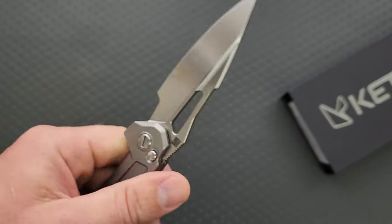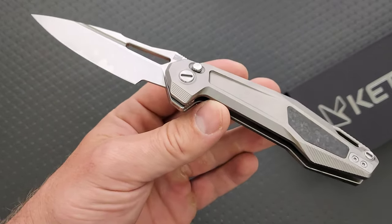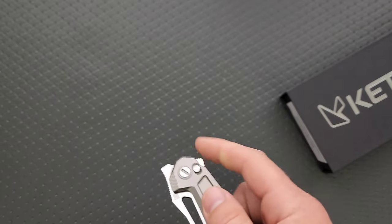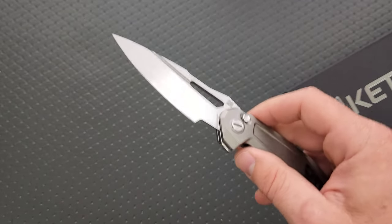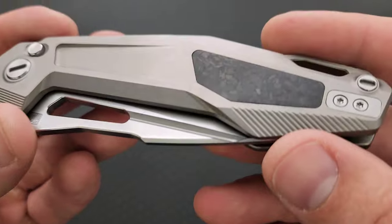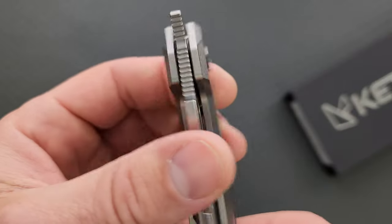Quechua is like a partner brand to Reich, and I believe it is the Reich OEM — like Reich is OEMing these for the Quechua company. The way that I understand it, it's confusing because Quechua is sometimes the brand that are also a retailer for other brands that are having Reich do knives. I'm trying to get that all nailed down. The inlay work is nice. We have a little filler tab back here, and you can mount the pocket clip on either side. That's nice.